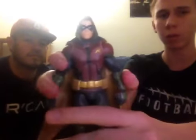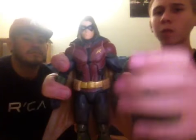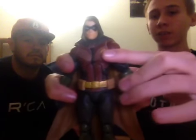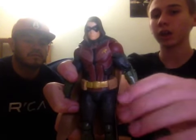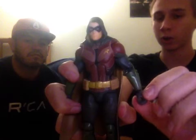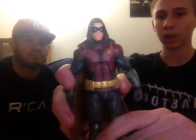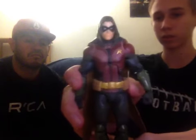In some Arkham Knight figure videos for Robin, the hood can go back a little, but one time I accidentally broke off his hood and glued it back on, so I don't want to break his hood off again.